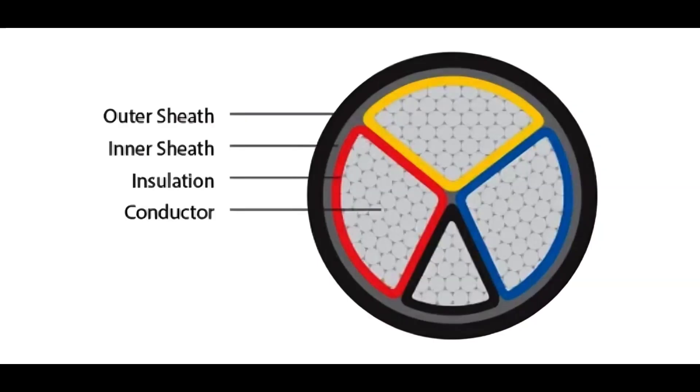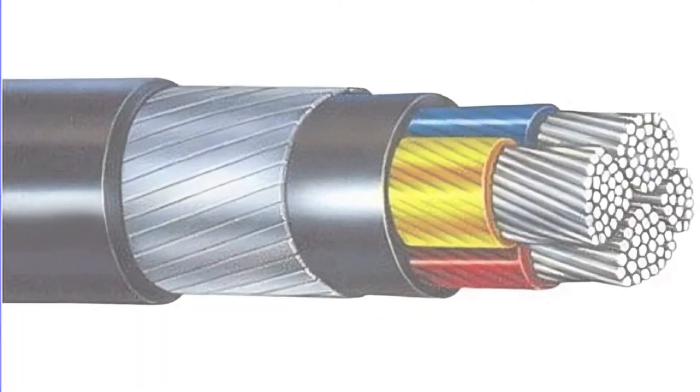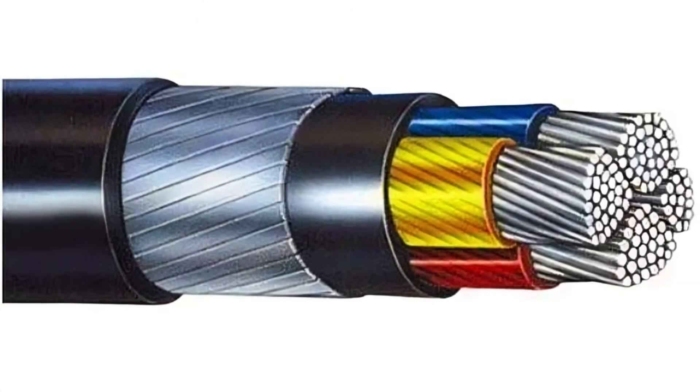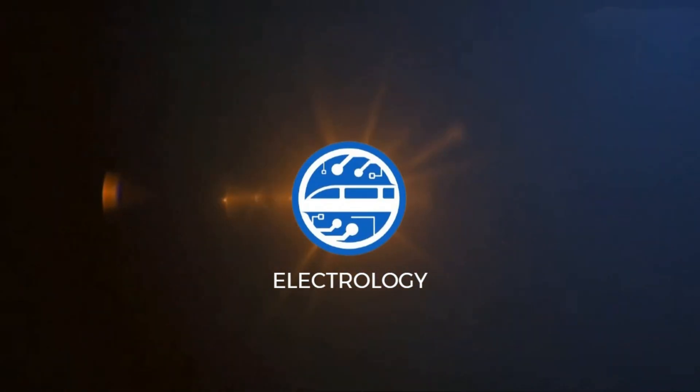Why is the neutral wire thinner than the phase wire in three-phase cables? This question might seem peculiar, but it's one that holds a lot of interest in the realm of electrical engineering. Welcome back to Electrology, where we delve into the captivating world of electrical wonders.